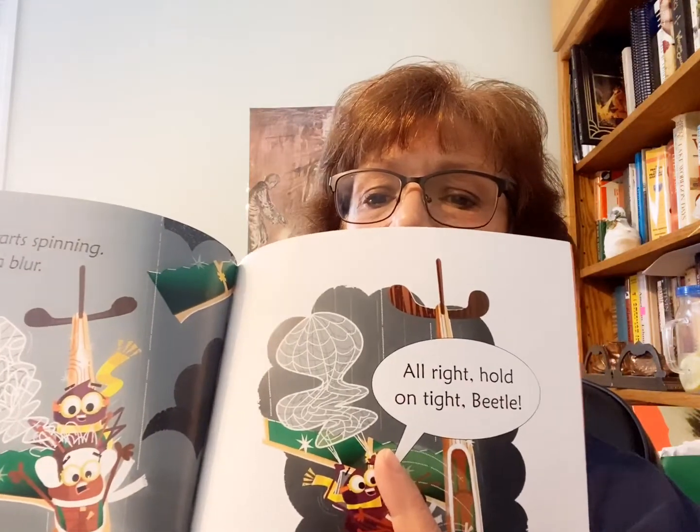But spider has an idea. She's thinking — just like at school — finding a solution to their problem. Spider starts spinning, her legs are a blur. I'll save us, she says with a whiz and a whir. Hold on tight. Look what she made — a parachute! She grabbed him and they parachute down safely to the ground.